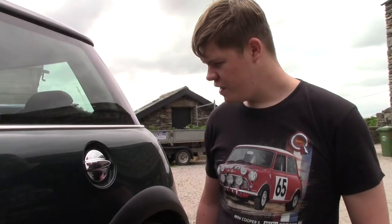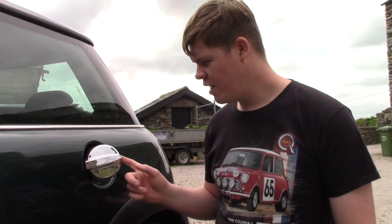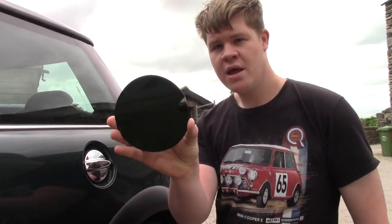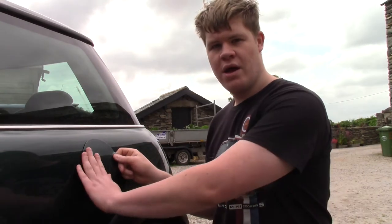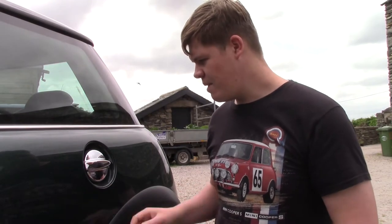Today we are going to be replacing this horrible looking silver stock R53 filler cap and we are going to be putting on the R50 British Racing Green flat filler cap, so that's going to make it look a lot more smooth. You've seen the thumbnail so you know the difference it makes.